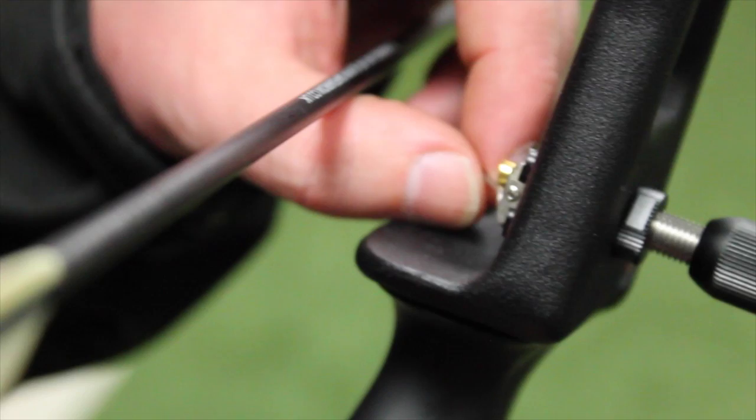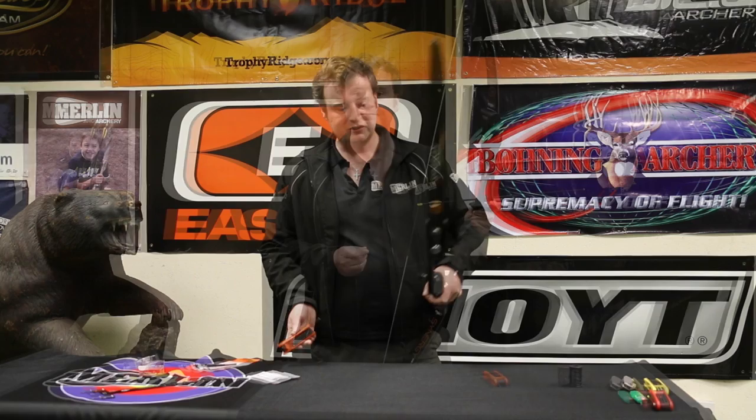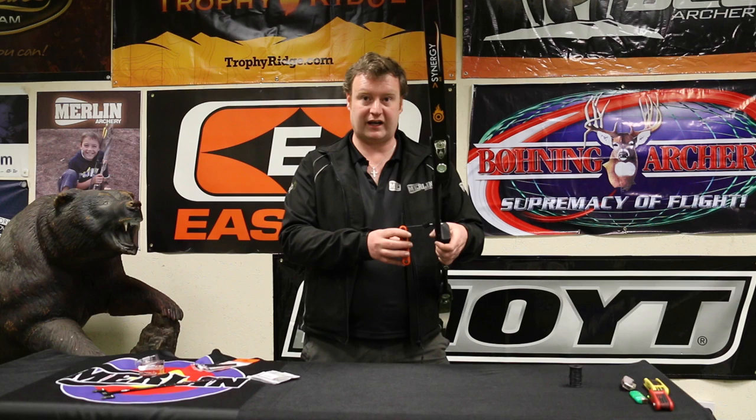Now we've done the left and right adjustments with the pressure button, we need to do the up and down adjustments to get the arrow to run in the centre of the pressure button. At the moment it's running a little bit low, so we use the very small allen key that comes with the arrow rest into the screw at the back, loosen that off to free the wire so we can move it up, and move it out just a little bit so it holds the arrow nicely. For pressure adjustment, loosen the little locking screw, then adjust the plunger at the back of the spring. We take pressure off if the arrow is too stiff, and put pressure on if the arrow is too weak. You can also take the button apart and change the spring inside to get the best arrow flight possible.